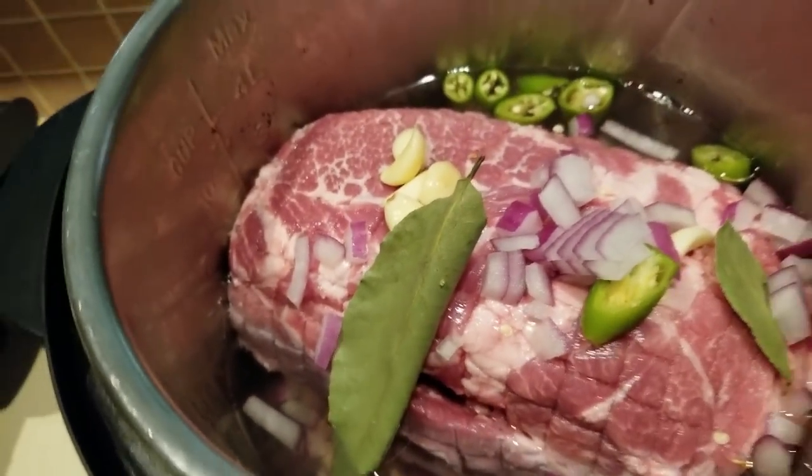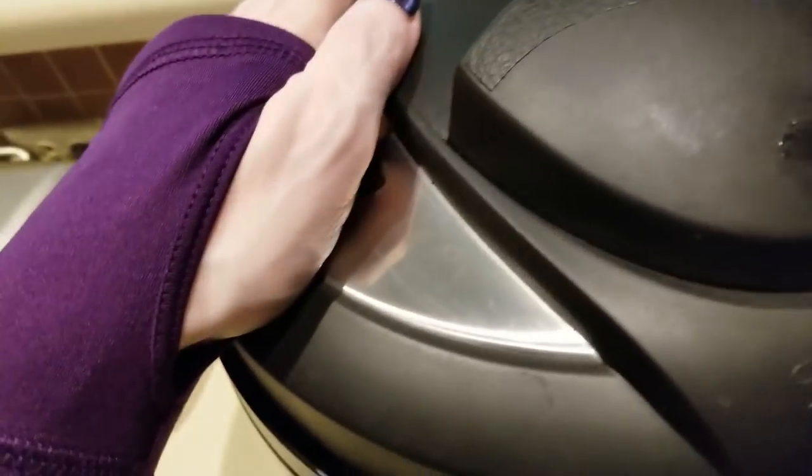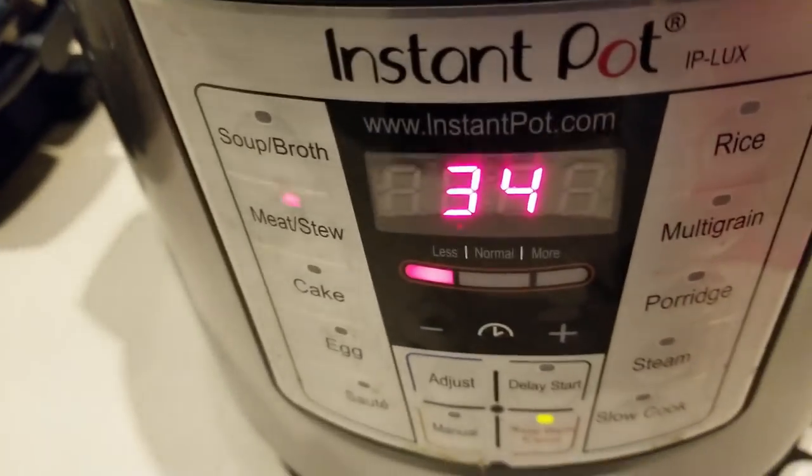All right, we've got it going guys. I'm gonna cover it up. If you don't have an Instant Pot, what are you waiting on? Best investment. You'll hear that little sound go off when it's ready to be sealed and closed. I already have it in the lock position.